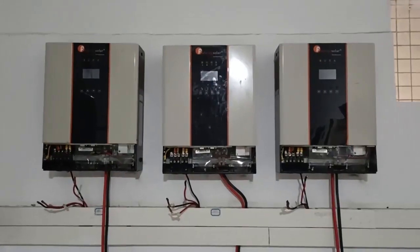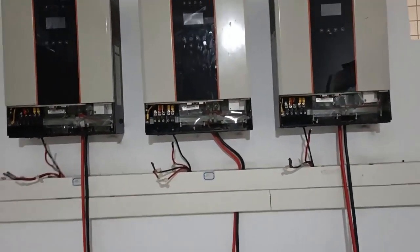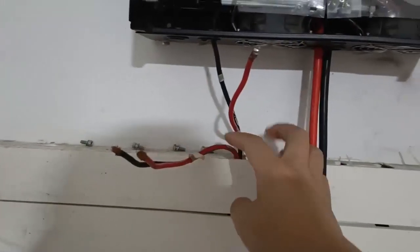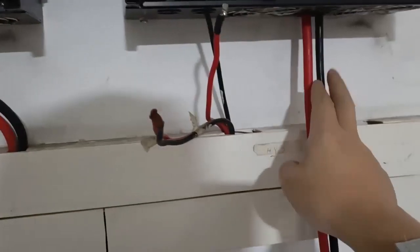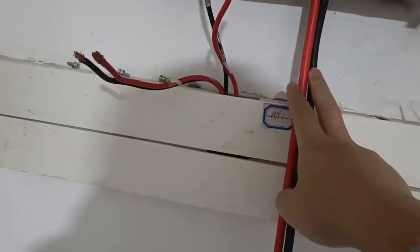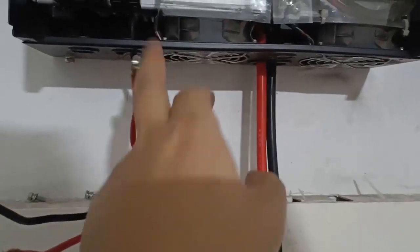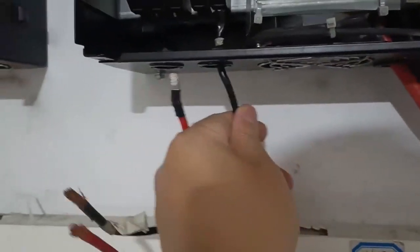Now let's do the three-phase system installation. First step, as before, mount the inverters. The cable layout is: AC input, AC output for each unit, plus battery cables. The first step is to connect only the AC input and output neutral — just this neutral cable first, the same as in the single-phase parallel setup.